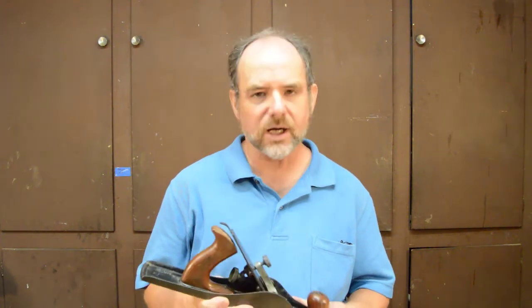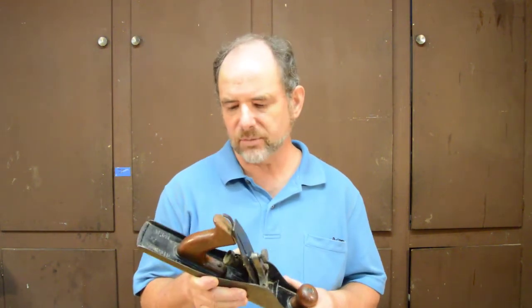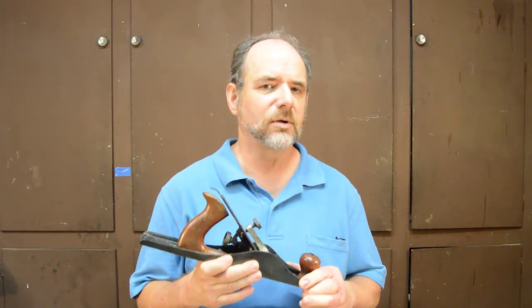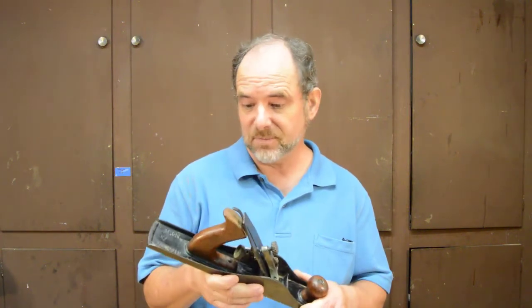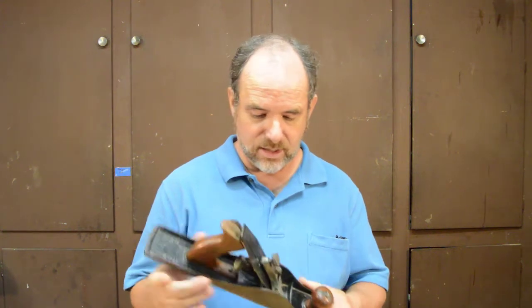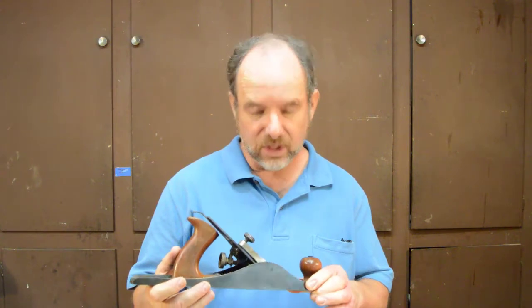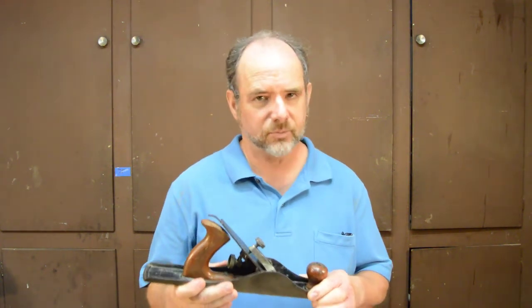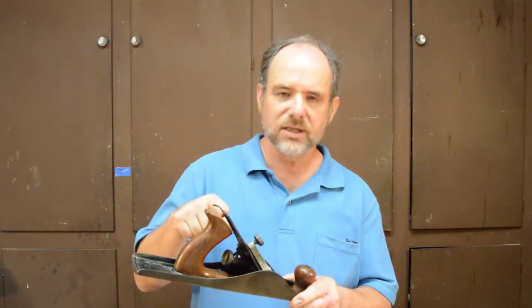What have we learned about the Siegley number five jack plane? It's what I call a sleeper — a surprisingly good performing plane. It may not be for everybody; it's lighter weight than a Stanley number five, so if you like a heavy plane you won't like it as much. But I can see why these were popular back in the late 1800s and early 1900s — they were inexpensive and obviously performed very well. With respect to the fixed frog design, it's clear based on this test that having a solid continuous surface for the cutter to set on seems not to be a requirement.